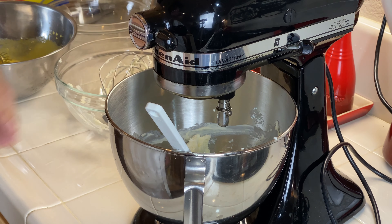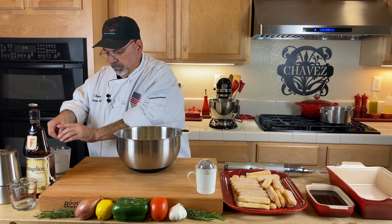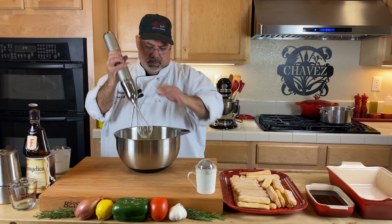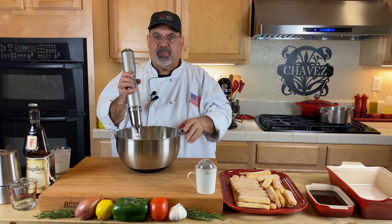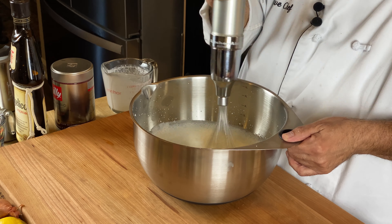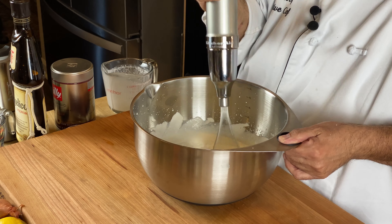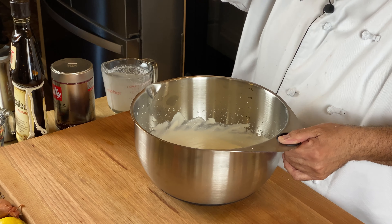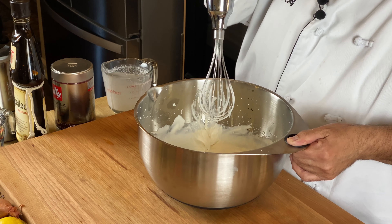Now we're going to whip our whipping cream. We're going to add the cold cream into this stainless steel bowl, along with the vanilla. I'm going to get some soft peaks out of this. That's looking pretty good. You don't want to over-whip it because then your whipped cream will become gritty.